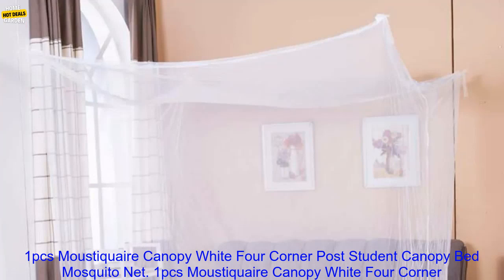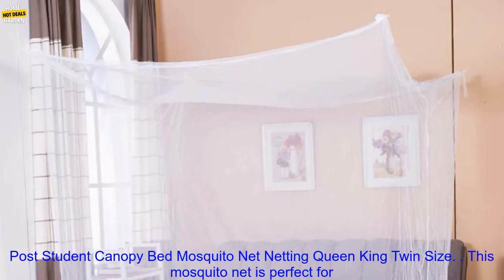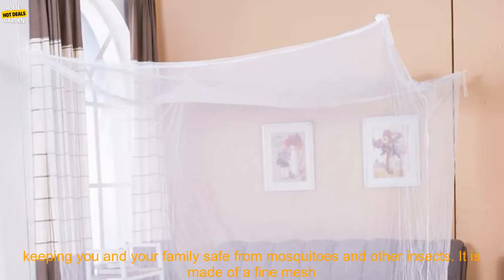1PC's Moustiquair Canopy White Four-Corner Post Student Canopy Bed Mosquito Net Netting, available in Queen, King, and Twin Size.